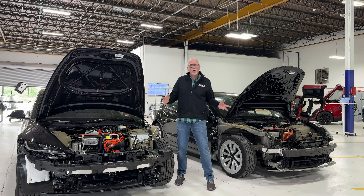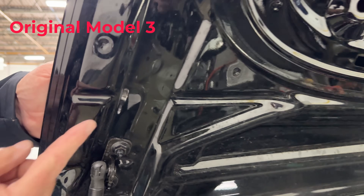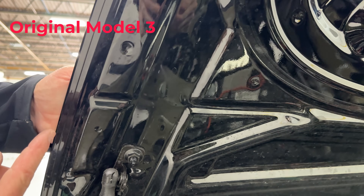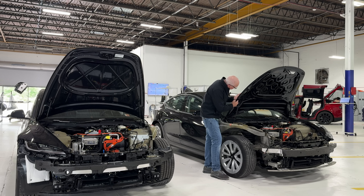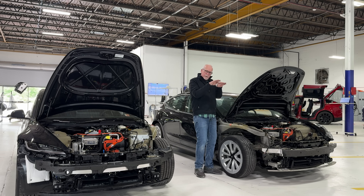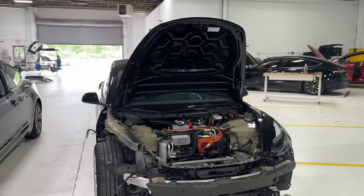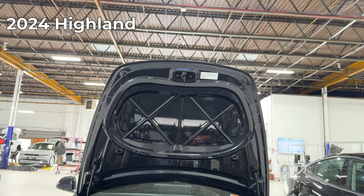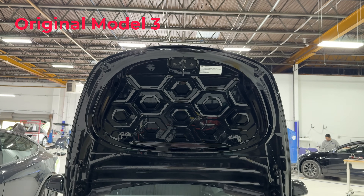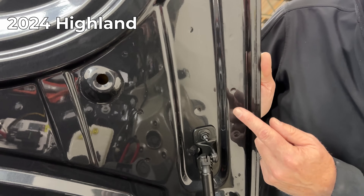One of the most important things I've noticed here between the two — and we can see with the put-up on both of these — is the original Model 3 has a problem bending right here. There are what are called collision dams built into the design of the hood. So when they're hit in the front, they'll bend in a specific place. Very often, with minor impacts in the past, we have seen damage to the inside of this hood, which leaves it not fitting properly.